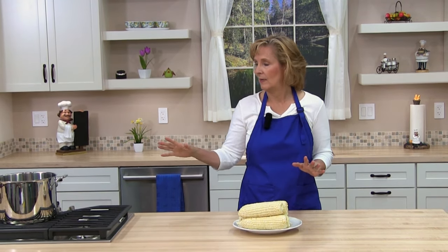Hello and welcome to Cooking Lessons for Dad, where you'll learn to cook healthy, cook easy. My name is Karen Breyer and today we are going to cook corn on the cob on the stove and we're going to use the boiling water method.